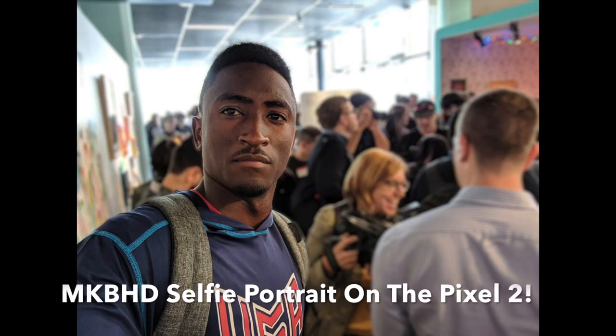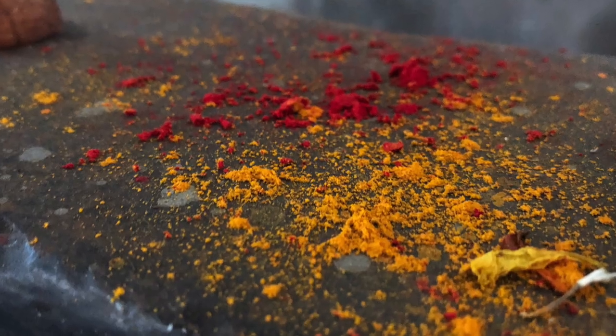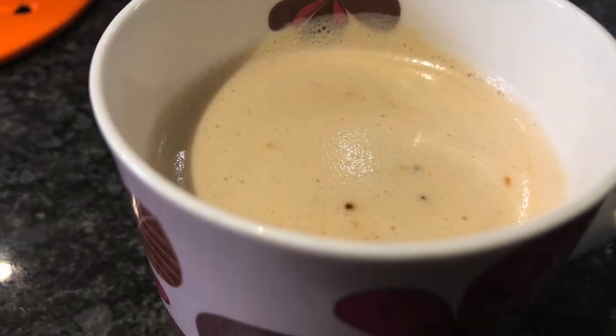Unlike the iPhone 8 Plus and the iPhone X, the iPhone 8 has no secondary camera lens, so you cannot take bokeh-effect portrait shots like you can on the Pixel 2, which also achieves this without a second lens. Overall, the iPhone 8 has a great camera, but I think you should also have a look at the Pixel 2.